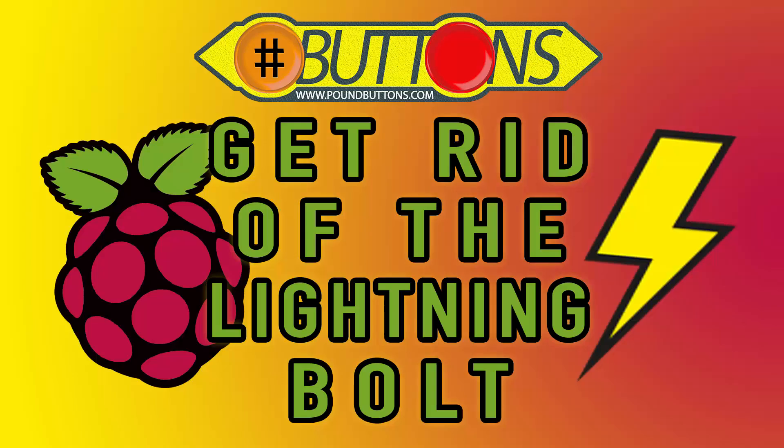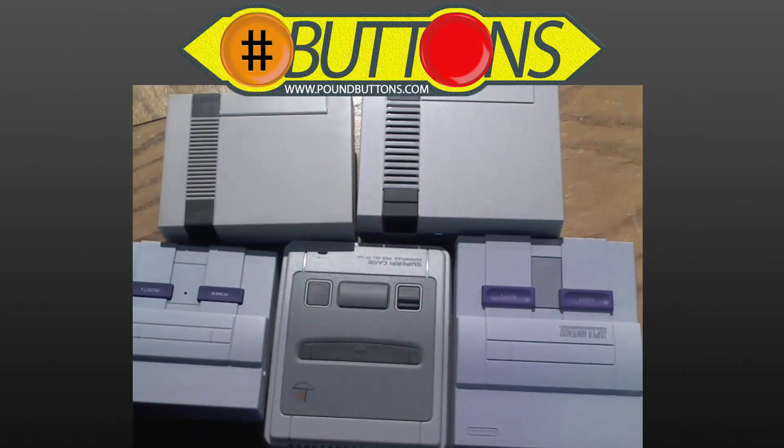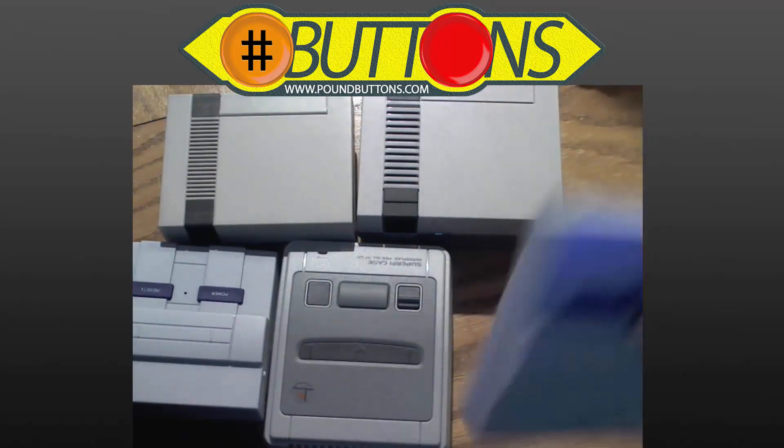Did you ever wonder why you are getting the voltage warnings or the lightning bolt on your Raspberry Pi? As you can see, I like game related items. I even have a YouTube channel dedicated to game related videos that you are watching this video on right now.